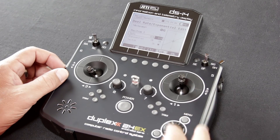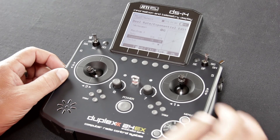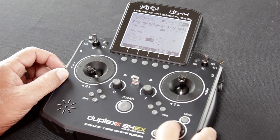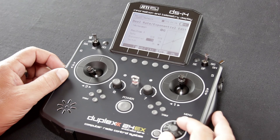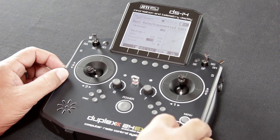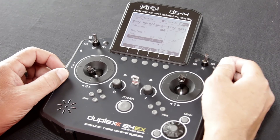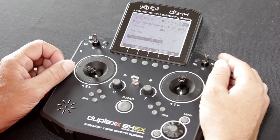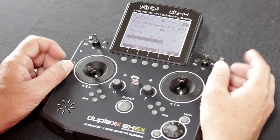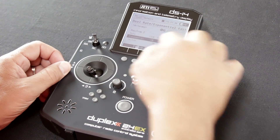To move down to expo, escape out so it highlights the entire box, then scroll the wheel to exponential. Hit the function button twice to allow you to add a percentage — we're going to add 20% expo. Now you'll notice that switching between position one and position two gives you dual rate one and dual rate two. Position one is 80% with 20% expo; position two is 100% throw with 0% expo. Both of those are controlled by switch SH.